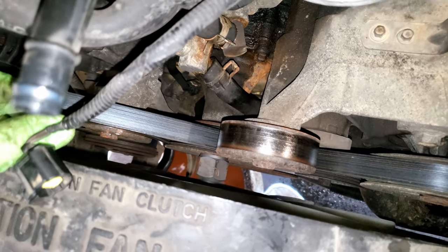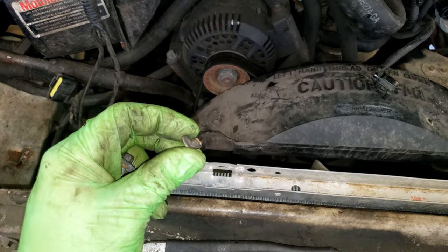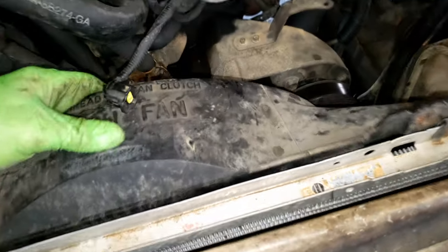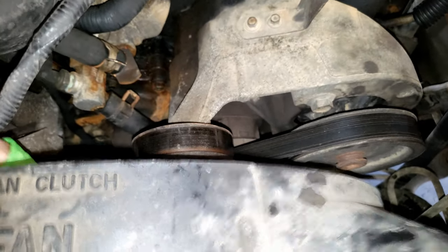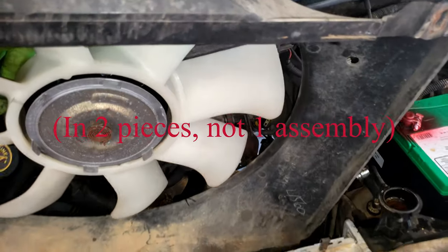Once you crack that loose you can spin the fan and spin the whole thing off of there. Then remove two 8mm head bolts from the top of the radiator here and here, and your whole fan shroud and fan are going to come out in one assembly. Just got to wiggle that baby out of there.